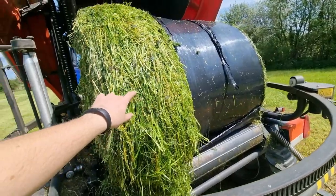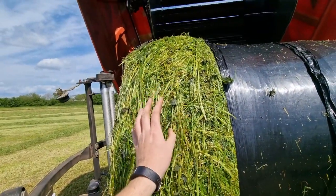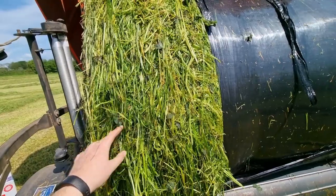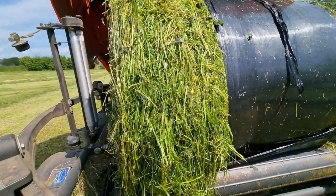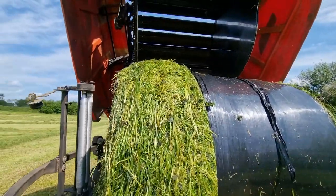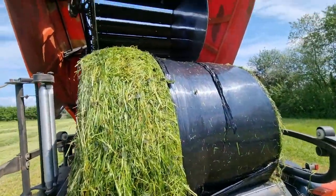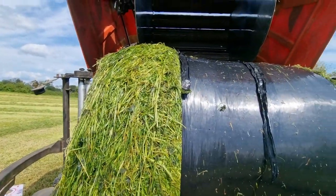Bit of clover in it, but here you can see for some reason the plastic wrap must have got wrapped round somewhere — this plastic should be here as well, it must be up in the baling. It happens every so often. It doesn't matter because it will still wrap it up, so it's no big problem. Sometimes the odd bale will come out like this — not quite sure which roll it's wrapped round.